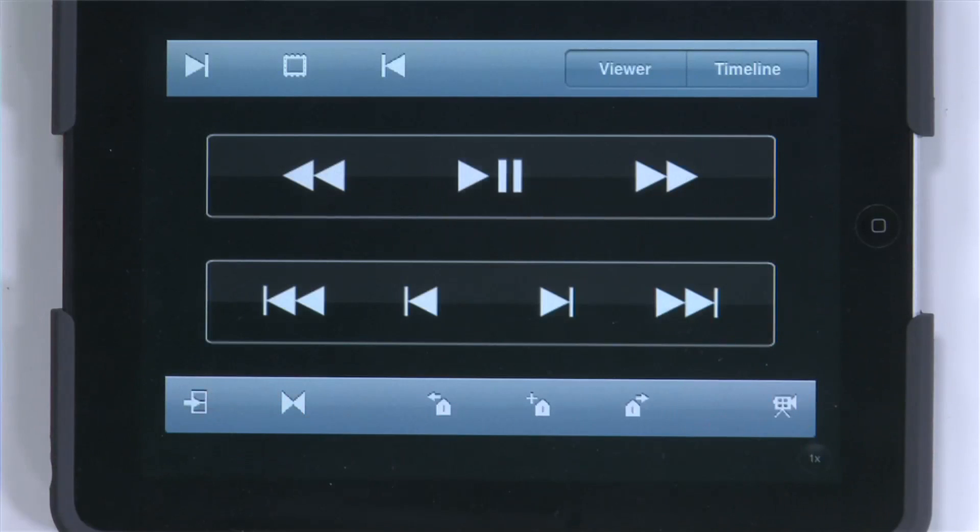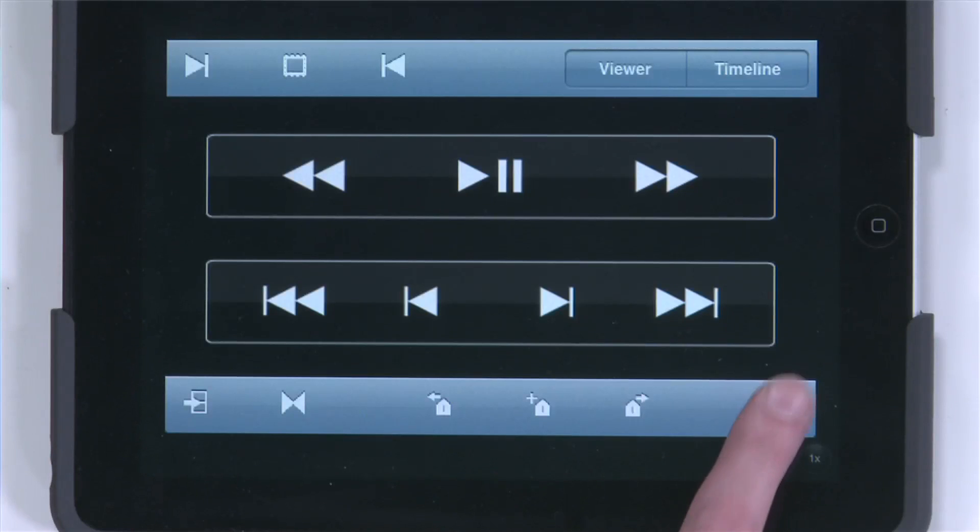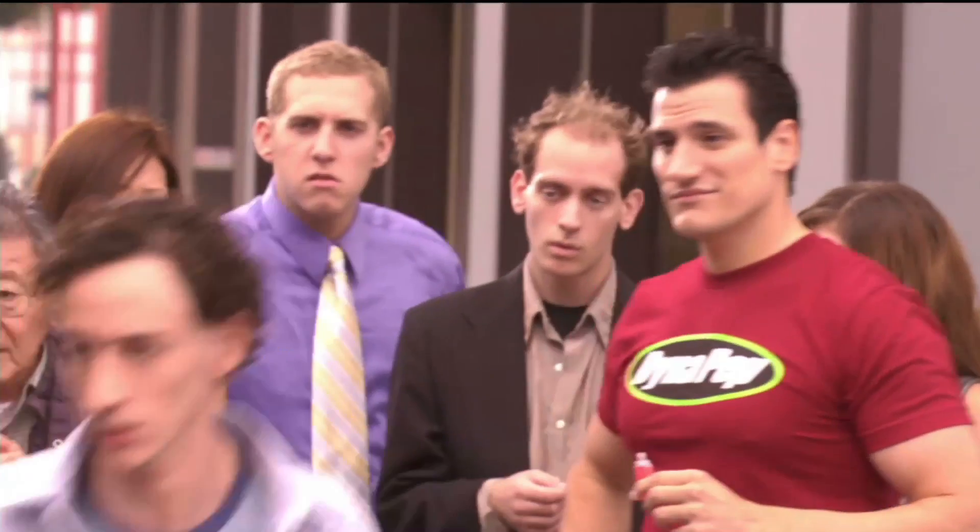There's one other option I want to show you that I absolutely love. Switch back to the timeline — when you're playing for a client, just hit the full screen button. You can make it go full screen, and then switch back and forth from full screen mode to standard mode just by tapping there. So if you want to sit back and relax with a client, you can very easily switch back and forth.